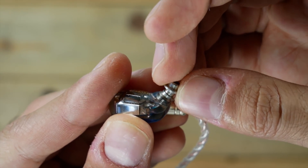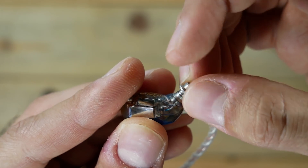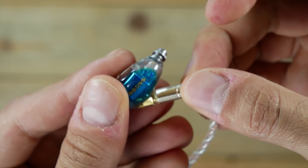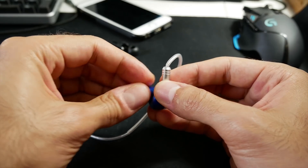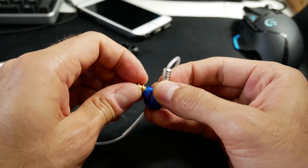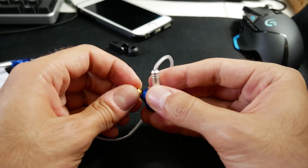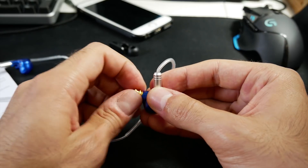A quick mention: the nozzle threads are precisely machined, so they come on and off smoothly — unlike the BGVP DMG nozzles. If you remember when I reviewed the BGVP DMGs, the nozzles would not smoothly come on and off. They'd get stuck at some point and eventually the threads got all messed up.